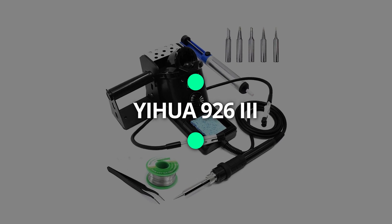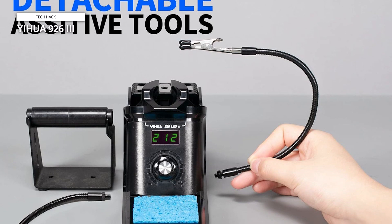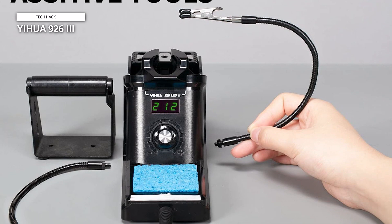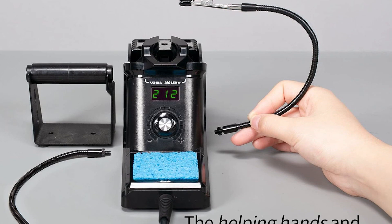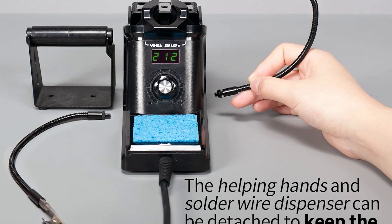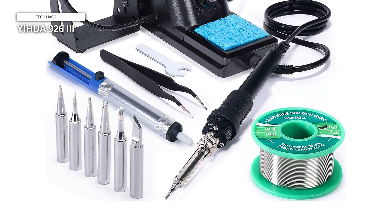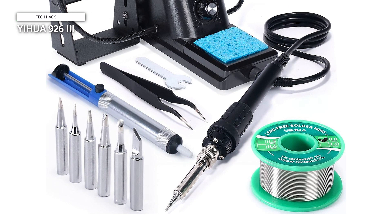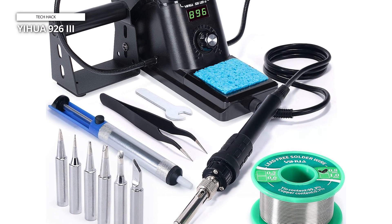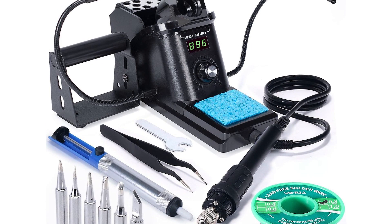Coming in third place is the Yihua 926.3. This is a digital soldering station with a broad temperature range of 194°F–896°F and quick heating. With its PID temperature regulation, the soldering iron can maintain the desired temperature over time. With an integrated soldering iron holder, it provides space savings while conserving valuable work area. It also features soldering tip storage slots, and a metallic protective mesh at the back of the station shields users from unintentional contact with the soldering iron.